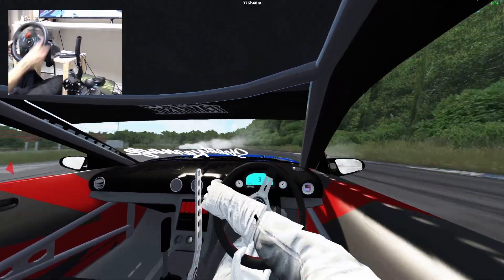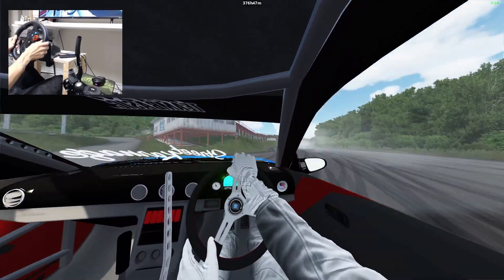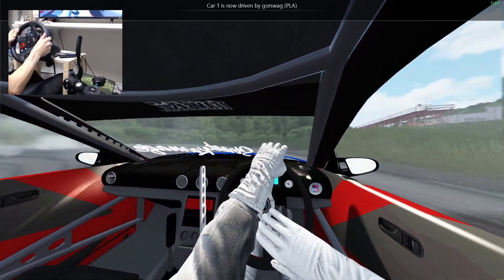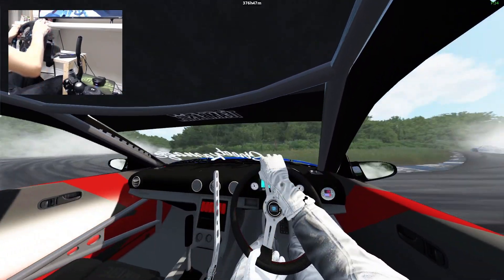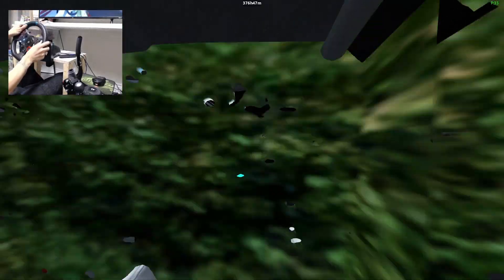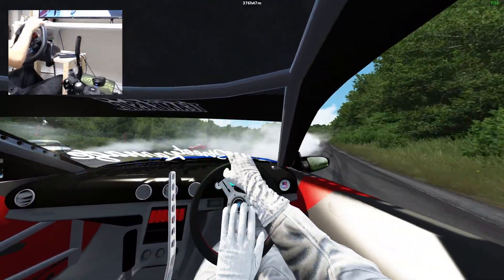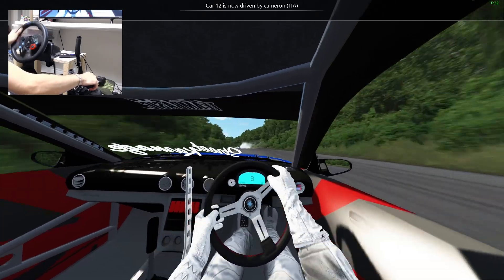It saved, it saved! Oh, that's my bad — I really flicked it way too much. Completely over-rotated that one. Go again, follow the MR2 out of there.